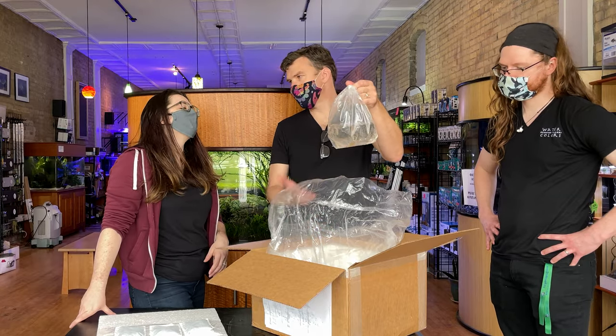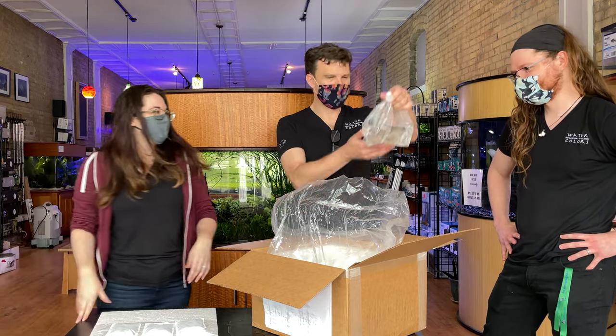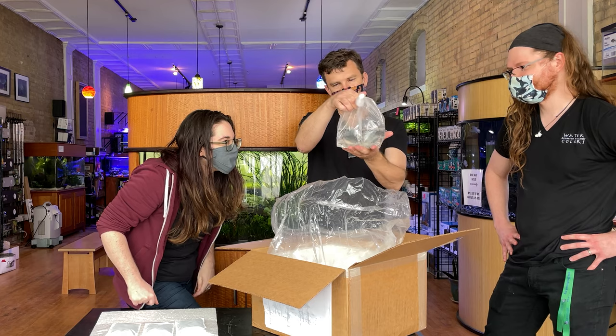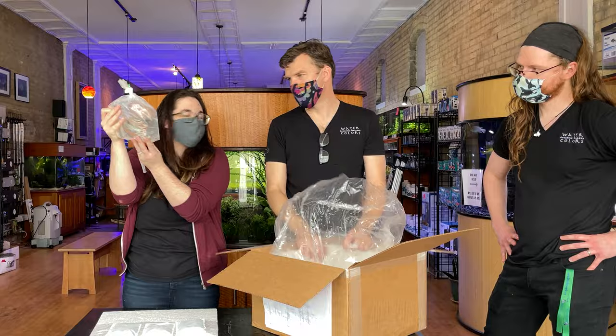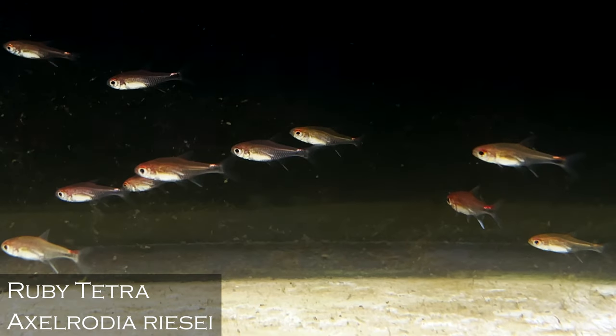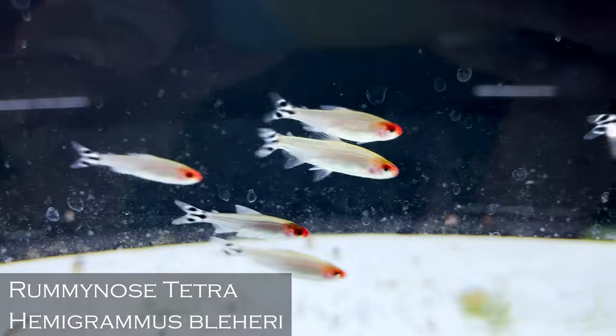Brigittae rasboras — Boraras brigittae — for those people that like red over orange. It's always tricky to say it's an alternative to an amazing fish that needs no alternative, but we can spread the love here. Ruby tetras — there's no harm in having two gorgeous teeny tiny red fish. Ruby tetras are different but just as cool. Excellent little fish. Rummy nose tetras — cool group of those guys.